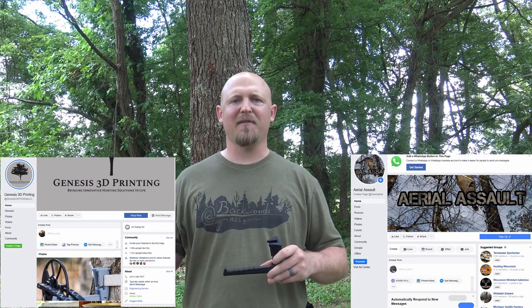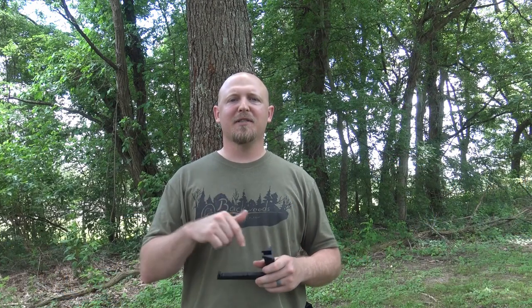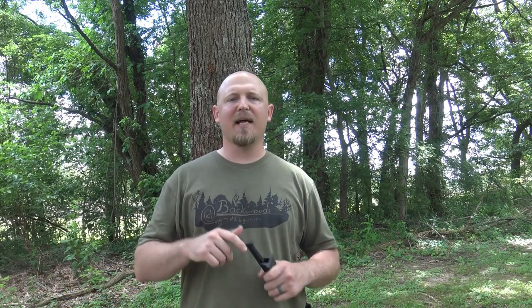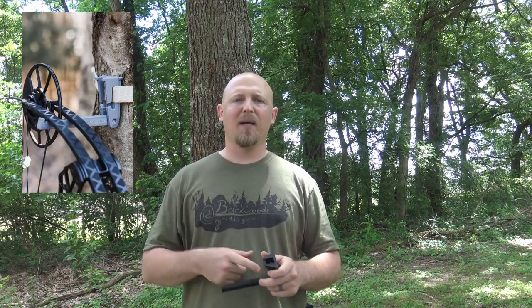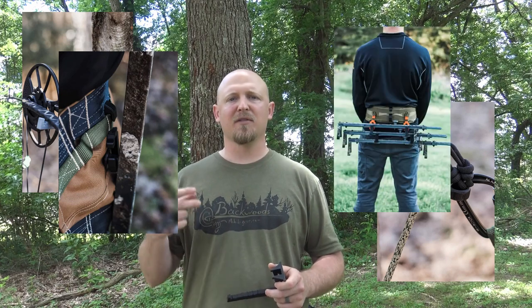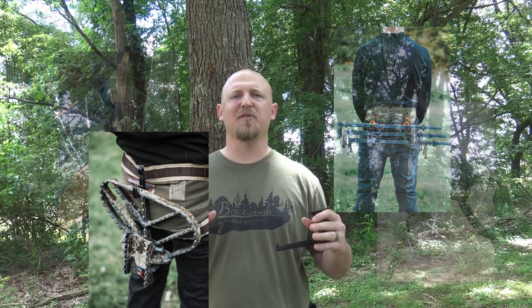That's the bow hanger from Genesis 3D Printing. Go below, comment 'done' and what you think about the bow hanger to get entered in the free giveaway, and like both the Genesis 3D Printing Facebook page and the Aerial Assault Facebook page. Also, go to the Genesis 3D Printing website — I'll link that below in the description. This guy's got everything a saddle hunter could want: bow hangers, Prusik tenders, Versa hangers, stick mules, platform hangers. Like everything you could think of that's not specifically out there for us on the market, Austin is trying to make it.